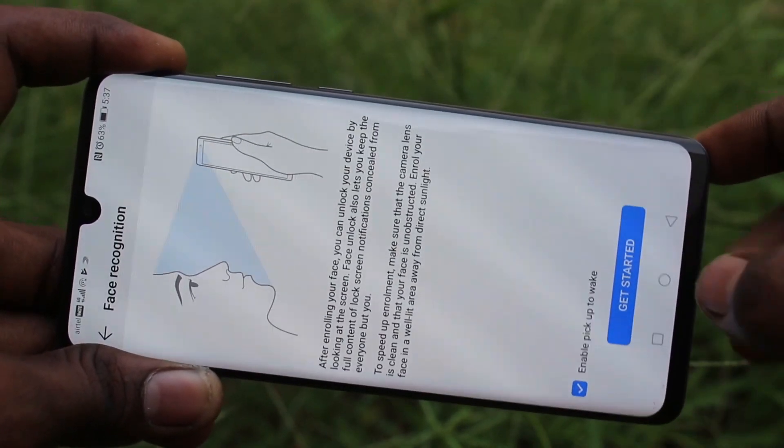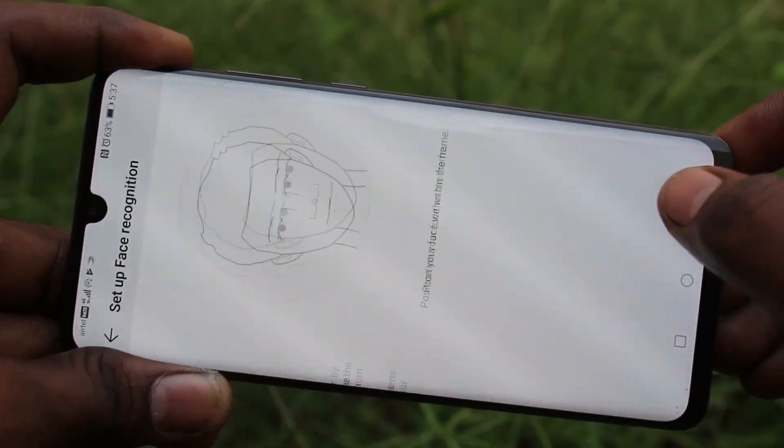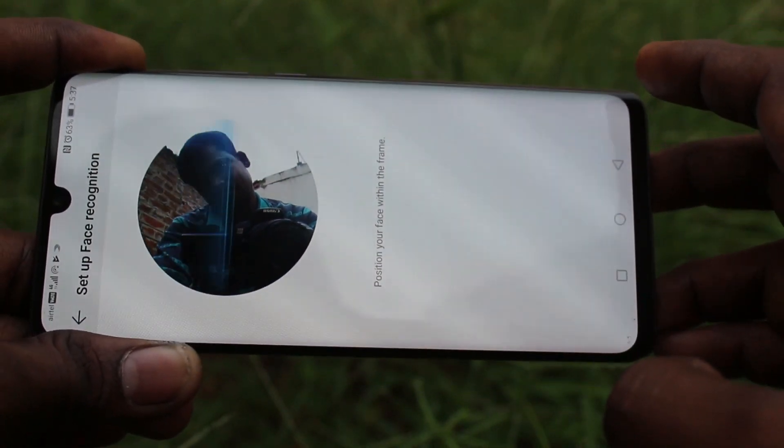Draw the pattern for authentication. Click on get started. Click agree. And keep your phone in front of you.